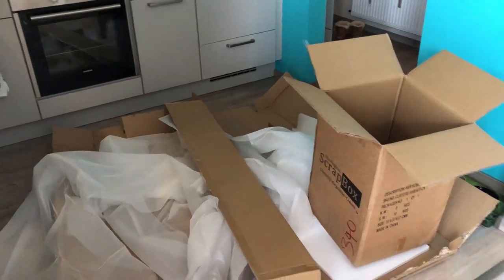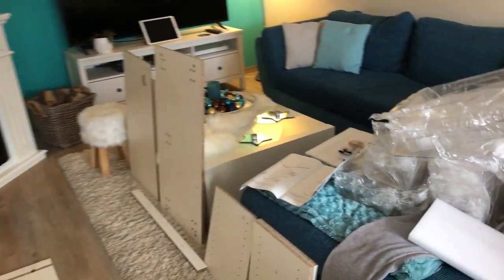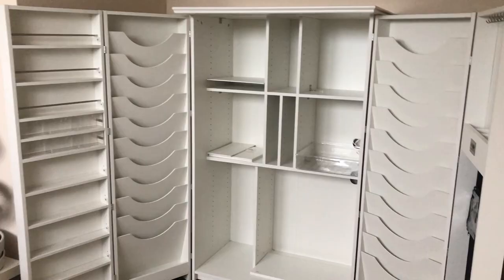What I hated most about my old office was the fact that I hadn't had enough storage. Seriously, my office was full of art supplies. So I bought the amazing hobby box by the Original Scrap Box. Building and filling up the hobby box took literally a full day.